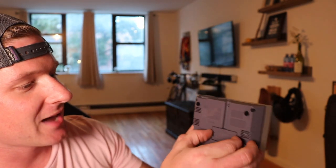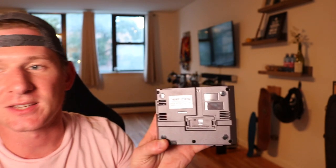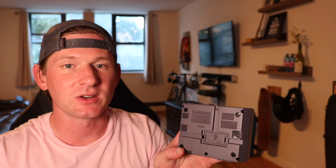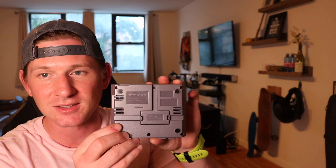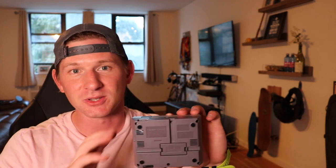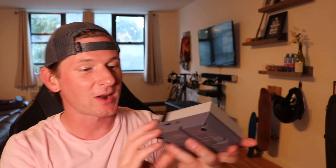They also have a storage container, which I thought was really cool, where you can store your SD card in the bottom. So if you have several games or different emulators, you can keep them right here with the case. This looks just like the Nintendo Entertainment System — if you're old enough to know what this is, it's a pretty good replica.